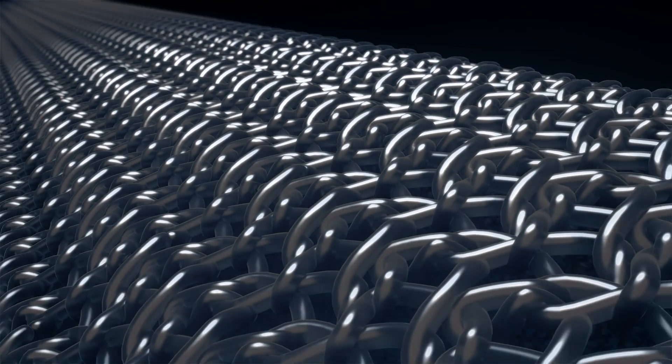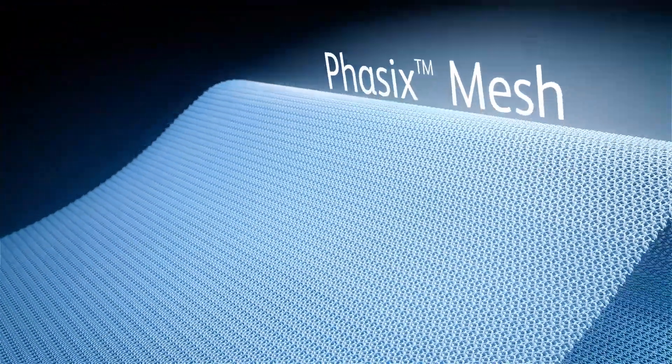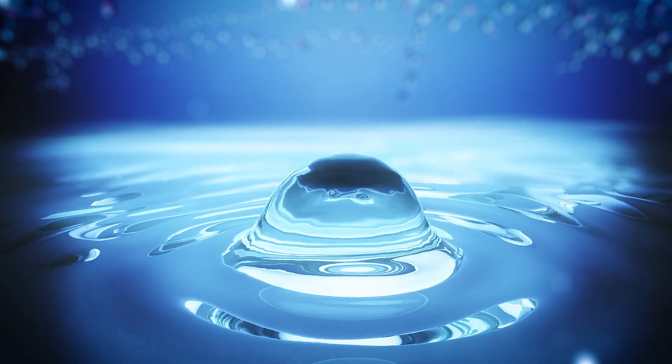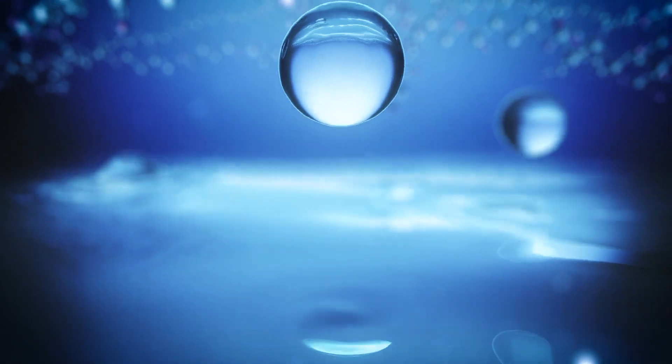Phasix is a fully resorbable monofilament scaffold for hernia repair — the only hernia scaffold produced through fermentation rather than chemical synthesis.